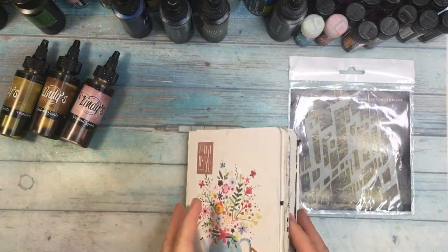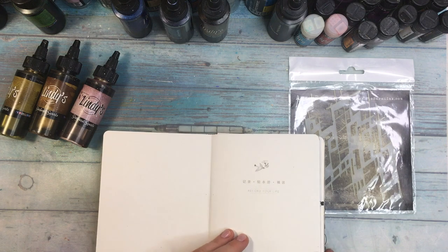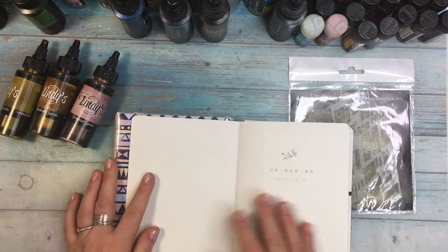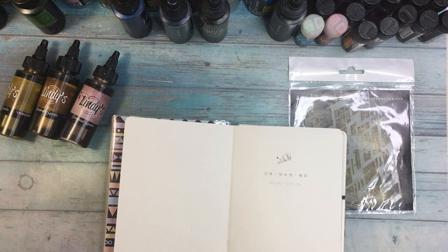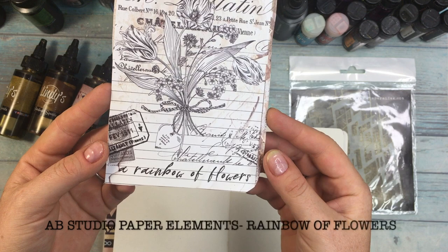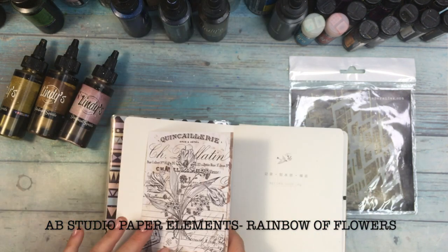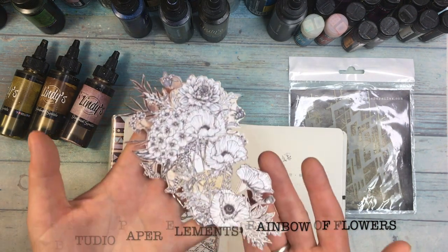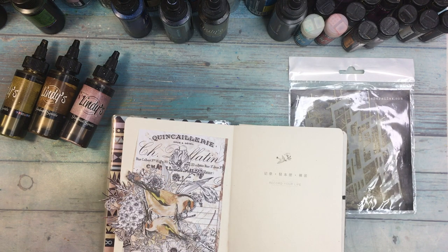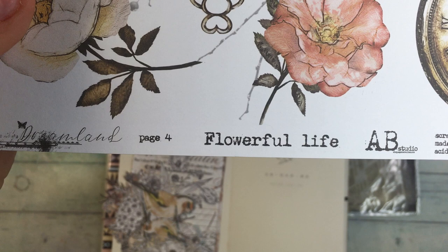Today I'm going to show you a little bit of collaging. I'm going to be using my Art Journal, which is not really an Art Journal — it's just a normal notebook. Because of that I'm going to be covering it with gesso. But before that I'll add some collaging, using the papers from AB Studio by Aga Baraniak, and one of them is coming from Flowerful Life.